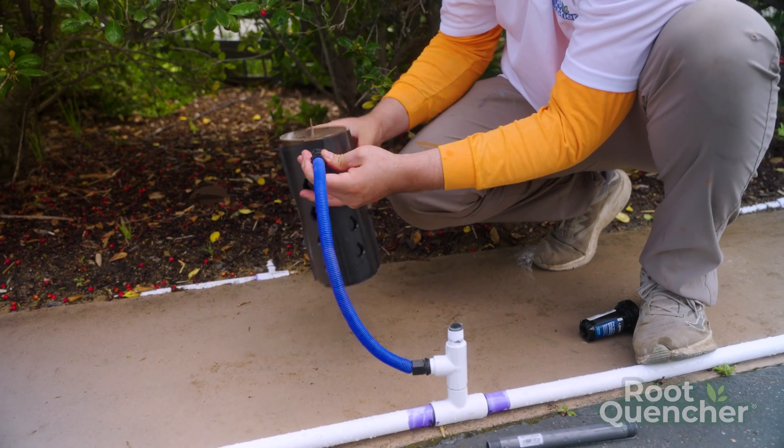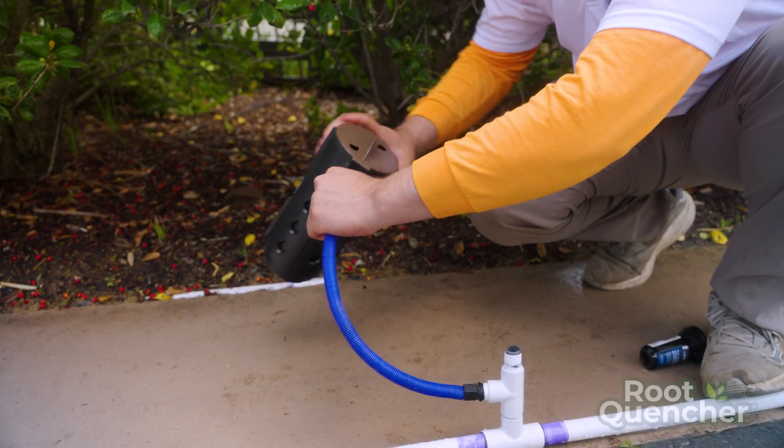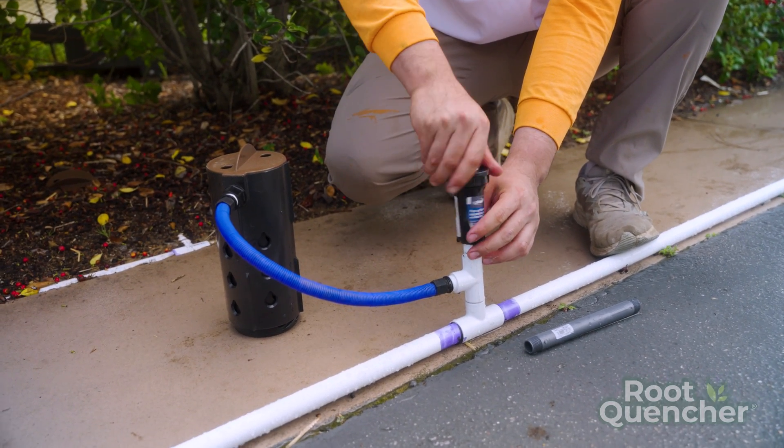Imagine you have this sprinkler system set up for your lawn and you have a tree that's not doing well nearby. This is a perfect solution without having to run a new line or anything.